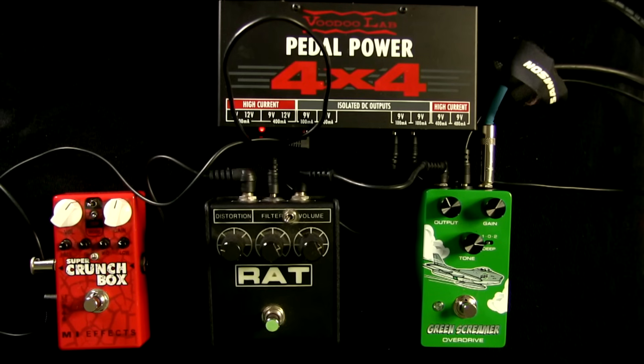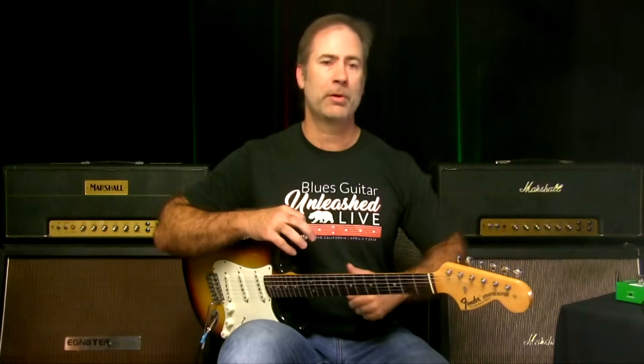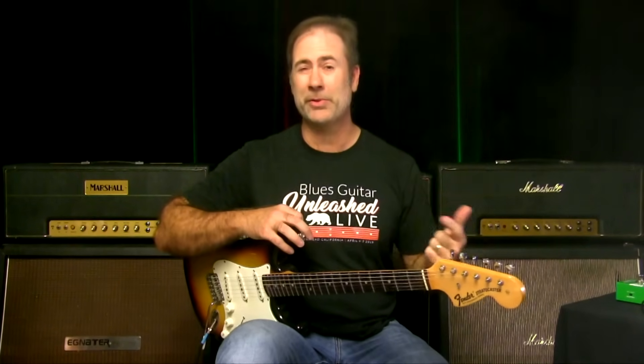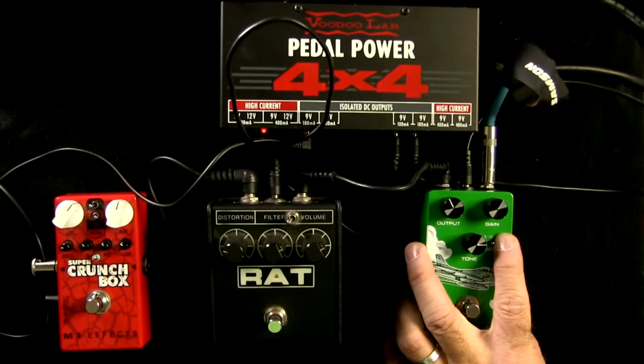I have a great friend I've played many gigs with over the years who works over there and hipped me to this pedal. A screamer-style pedal — whether that be a Boss Super Overdrive or a Klon-style overdrive — they have that mid-range focus. I have a bunch of different tube screamer-style pedals: some are green, some are red, some are blue. What I love about this one though is this little Deep switch.